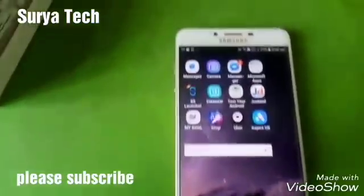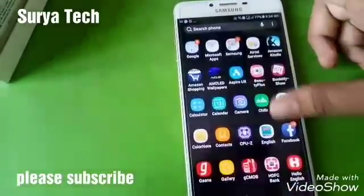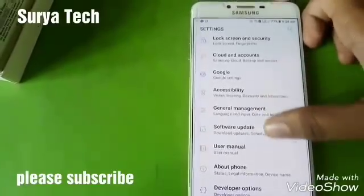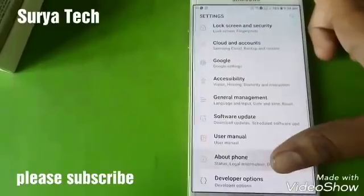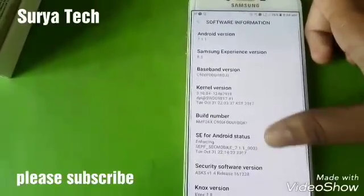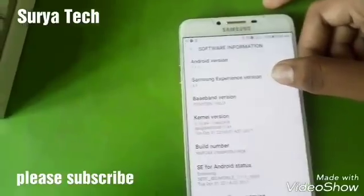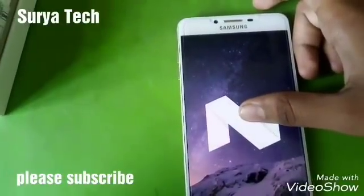We have now successfully updated our Samsung device to Nougat. Let us check the version. Under software information you can see Android 7.1.1 and Samsung Experience version 8.5. And here is the Easter egg!